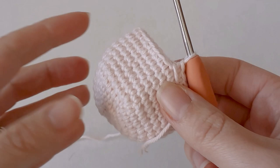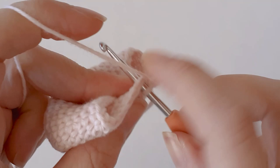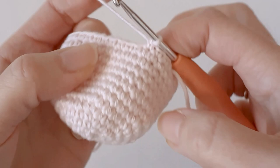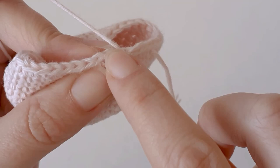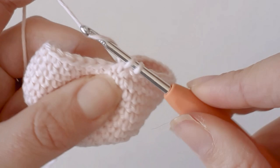This is how it looks after 7 rows. In the next row we're going to decrease from 36 down to 30 stitches. Single crochet 4, and then make a decrease — go through the front loop of the first stitch and the front loop of the next stitch, yarn over, pull through 2, yarn over, pull through 2.